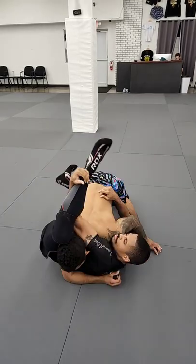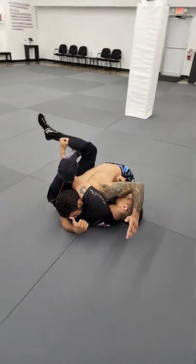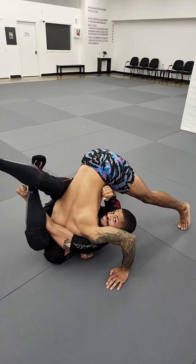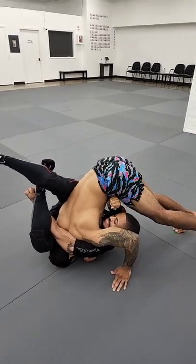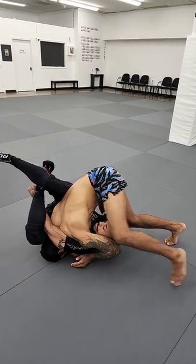Rob gets the buggy. From here, I want to take this cross frame out and put my forehead down to the mat and come up off of my hips into a tripod. Now from the tripod, I'm walking towards the head, and I want to bring my left elbow in so that my left knee and elbow connect.